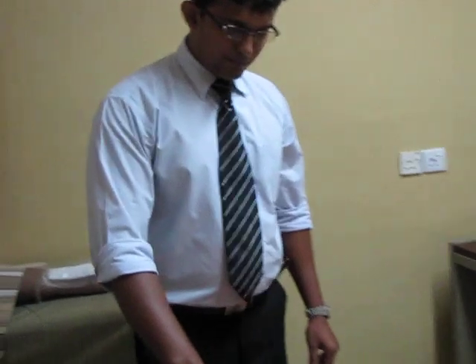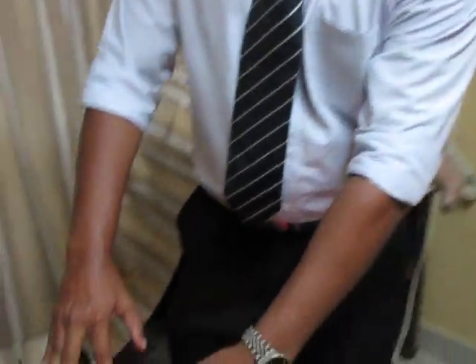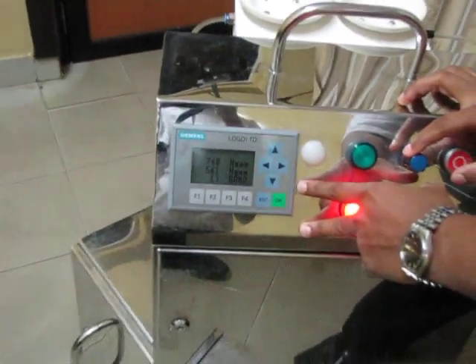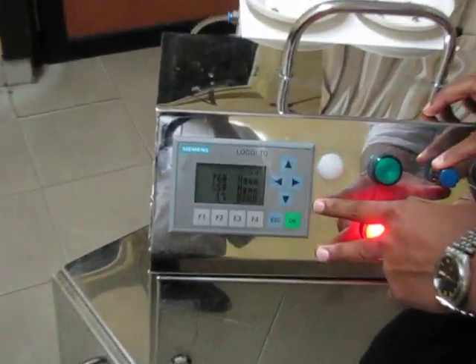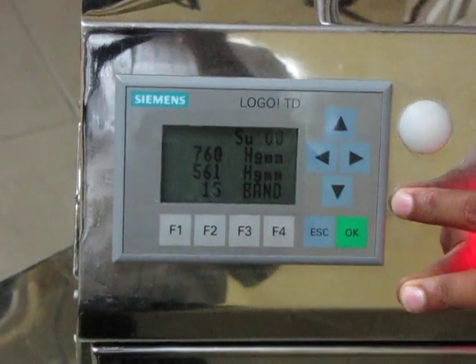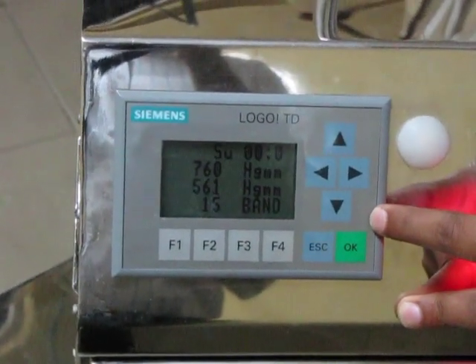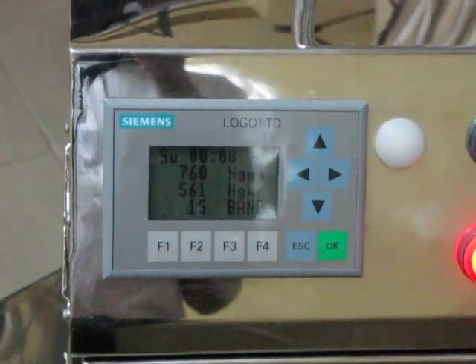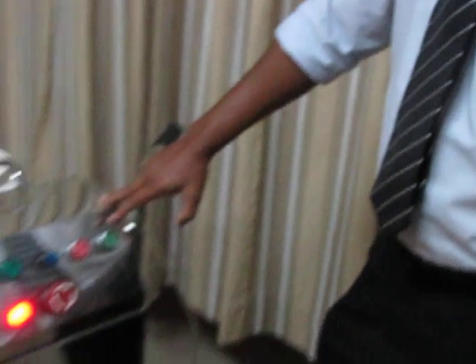Now I will set the pressure to 560 millimeters of mercury, which will bring about minus 200 millimeters of mercury on the wound bed in comparison to the atmospheric pressure. Now I will turn on the machine by pressing the screen.